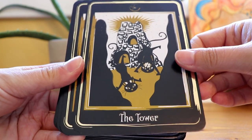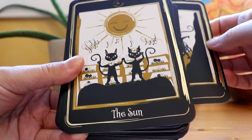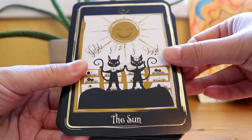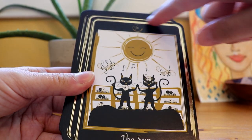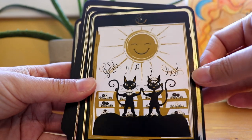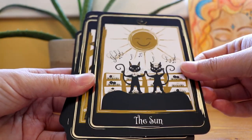I used it for my weekly tarot reading this week, and it's actually a very easy deck to read with. I should mention there's sort of gold — I don't know if you can really see it very well in the video, but the borders are gilded gold.